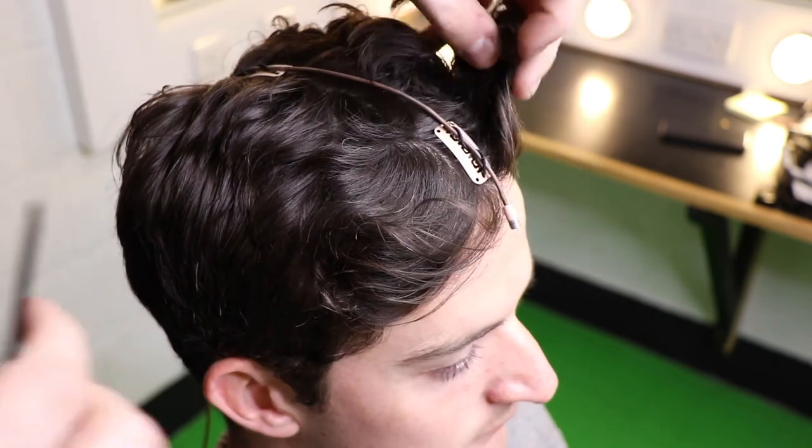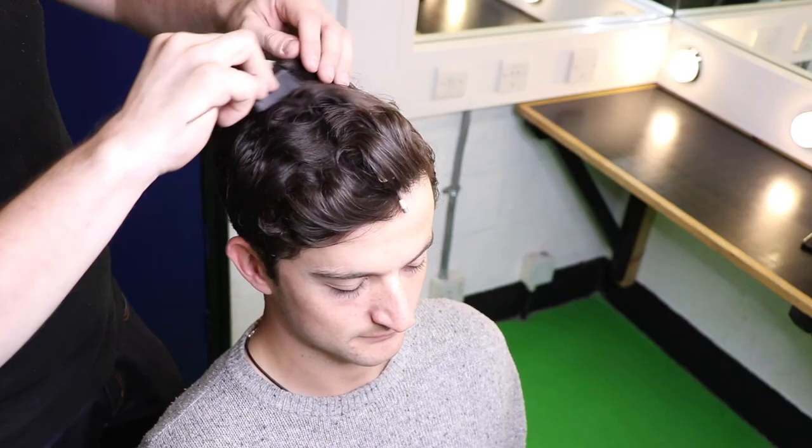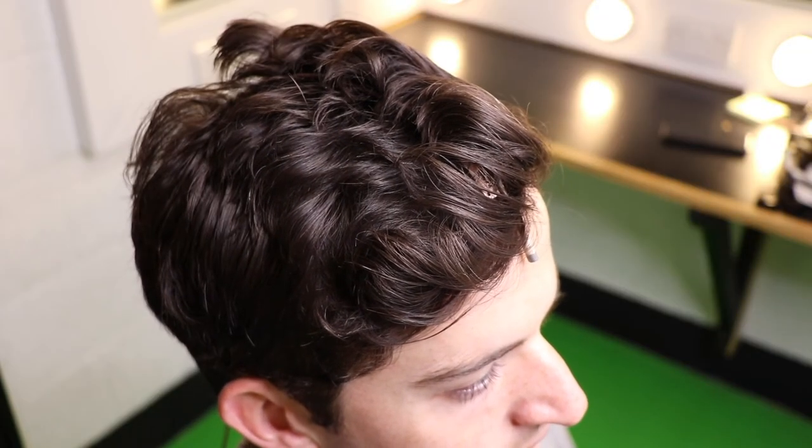Continue working backwards with the clips until they're all secure. Once this is complete, all you need to do is brush the hair back over the cable and that's your mic fitted.